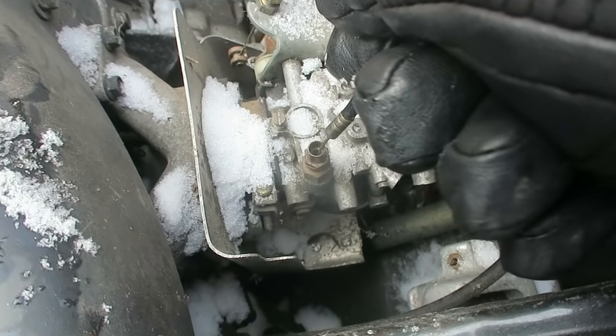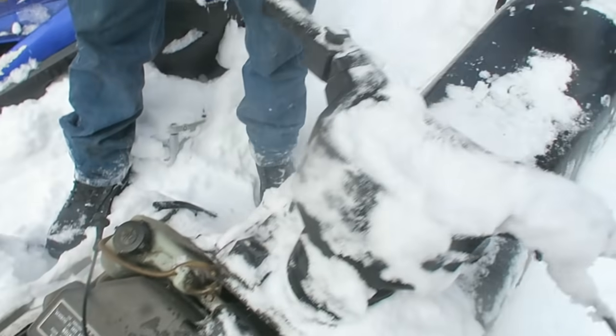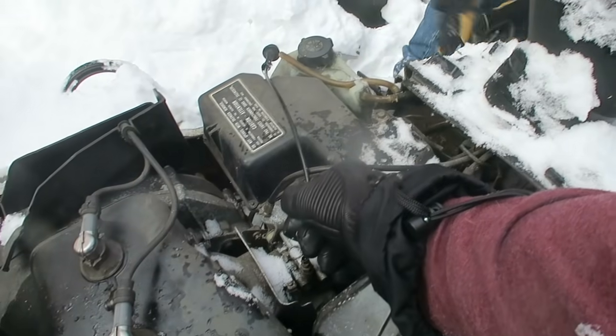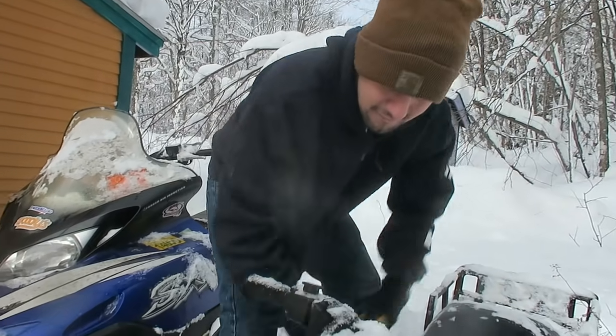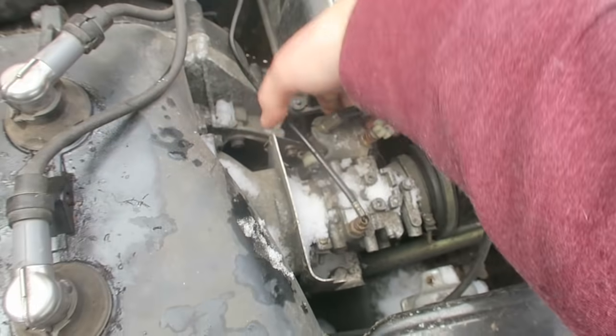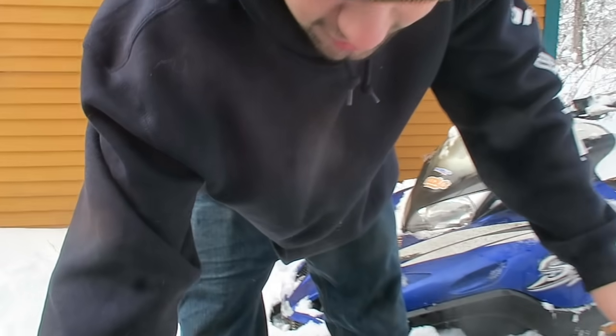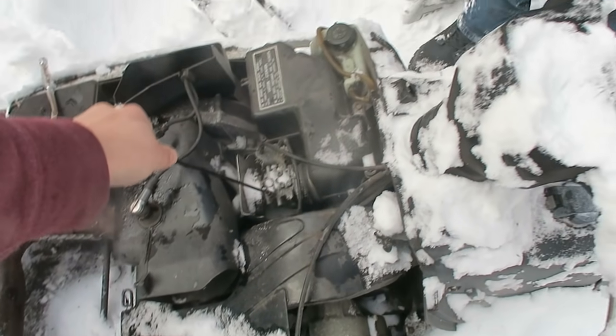We just popped the choke out of there and yanked it up — as you can see it's fully engaged now. I could go a little bit more, but we're at full pull. It's definitely not giving me the taste of gas on that one. Dude, this is gonna run — we're getting it. It's gonna happen. Agreed. I'm riding the sled today. It's gonna fire up, it's gonna stay running. Do the honors.